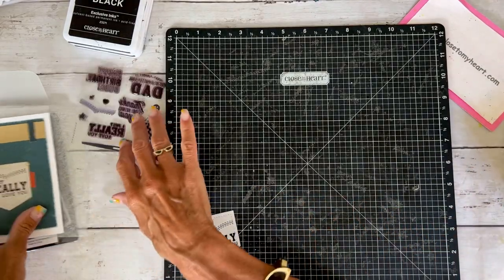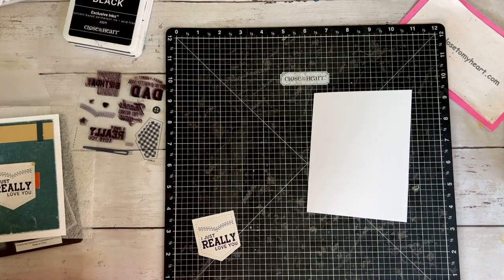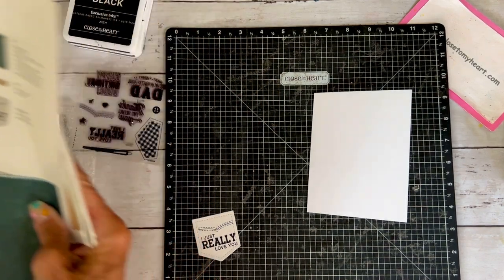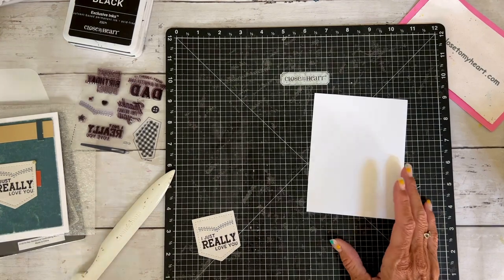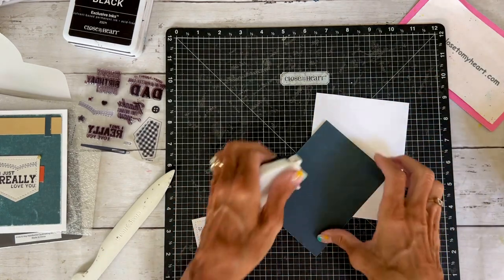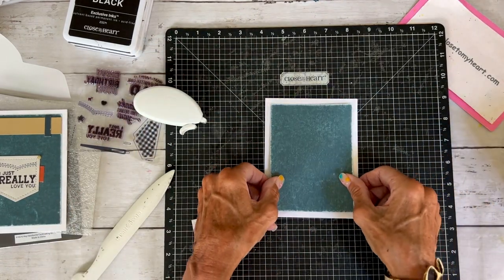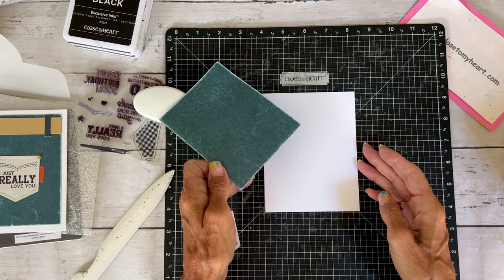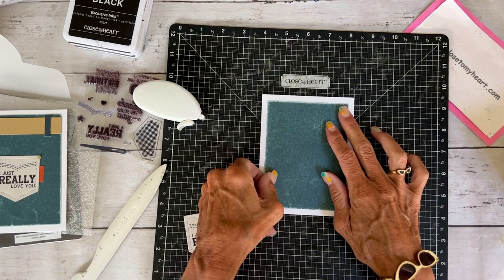Now I'm going to bring my Versa mat back over. I've got my card base — those card bases come with the card kit. I'm looking for my bone folder — there it is. I'm just going to give this a crisp fold, and then it's all about building our card. I'm taking my favorite Close To My Heart adhesive and adding some adhesive. This piece is cut smaller than the card base so you have that white border. I'm lining it up on my Versa mat so that it's even. These cards would be great for Father's Day or a birthday.